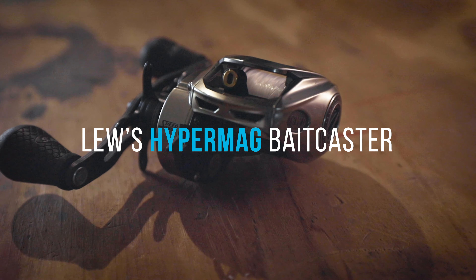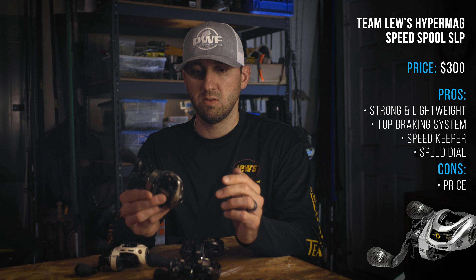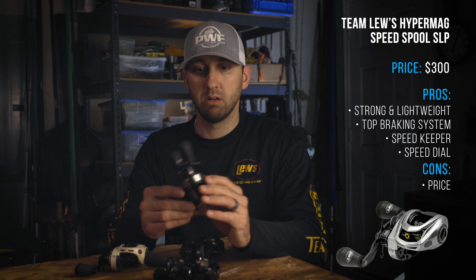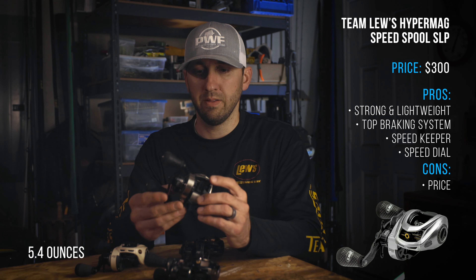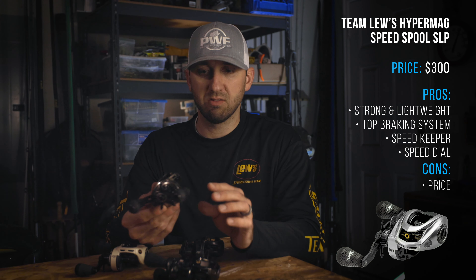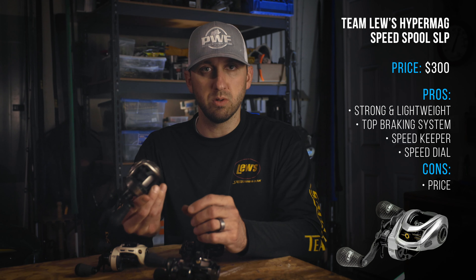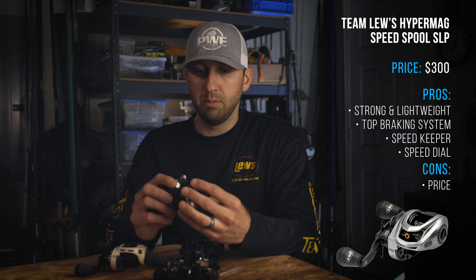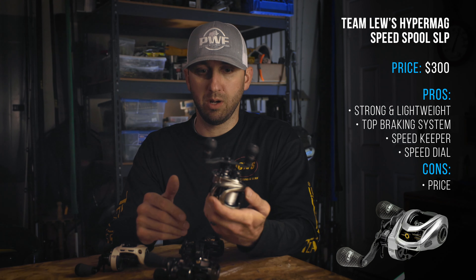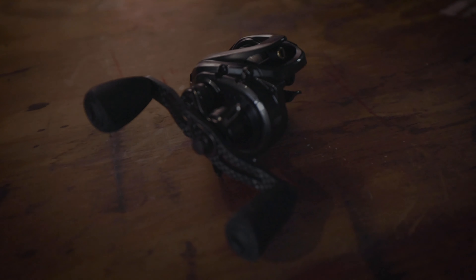The second reel is the Hyper Mag, and this is one of my favorite reels. It's not as strong as the Pro Ti but it's lighter — I think it's around 5.5 ounces or something like that. It's got pretty much everything this one has: the speed keeper, the speed dial, and a good adjustable centrifugal braking system on the inside. Yeah, it's just a great reel — probably one of my favorites, if not the favorite.